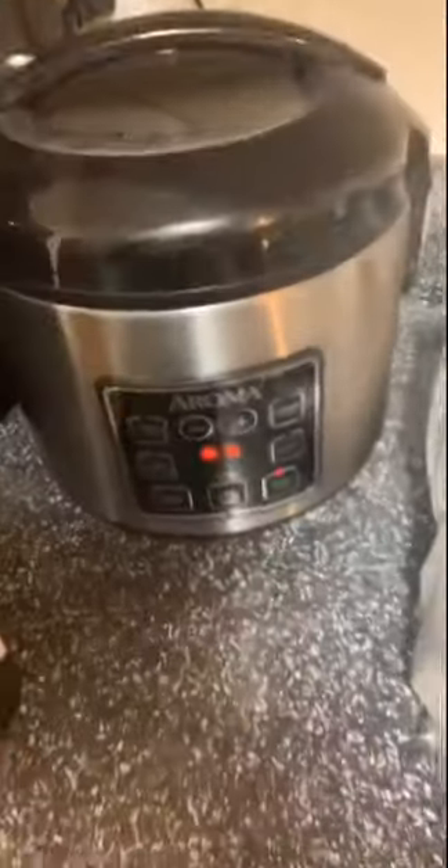And then you press the button, and now it goes.